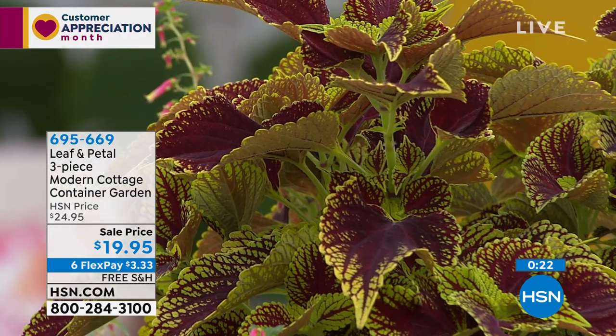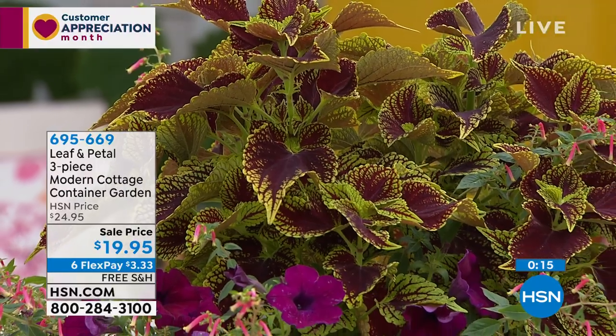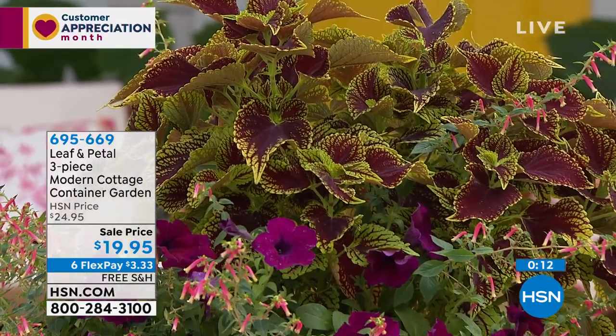The host asks whether the pink muhly grass would go well with the modern cottage collection. Rochelle confirms it would — you could even swap out the coleus for the pink grass, or if you had a bigger container, put the pink grass in the back and the three cottage plants in the front. They look so pretty together.